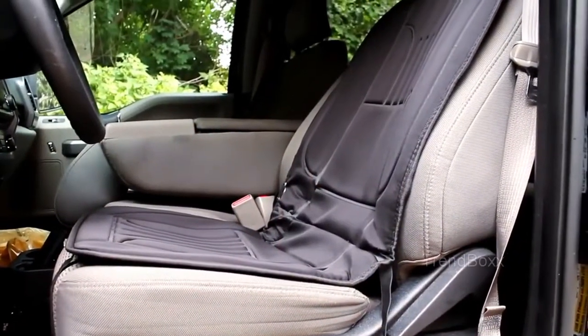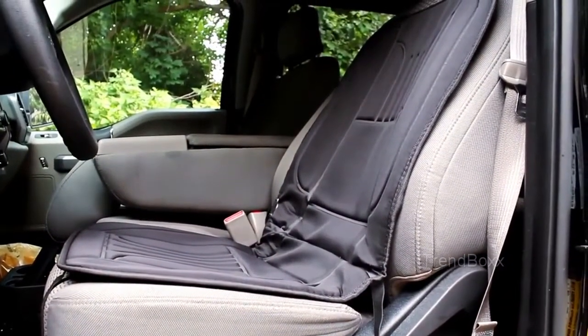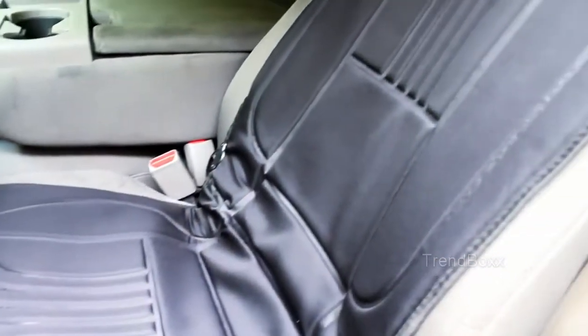The ActionHeat 12-volt heated seat cushion is made of mostly polyester with a satin finish that is easy to clean. Just wipe with a damp cloth.